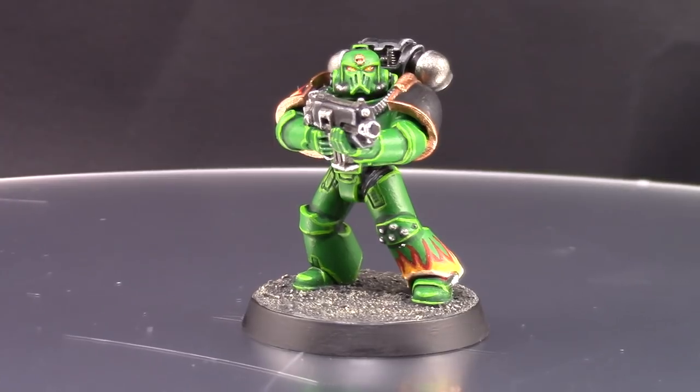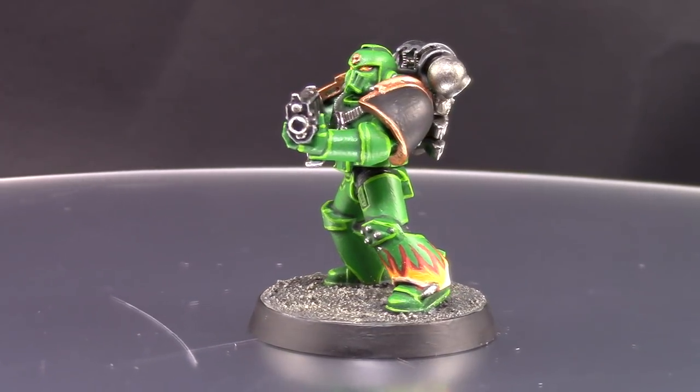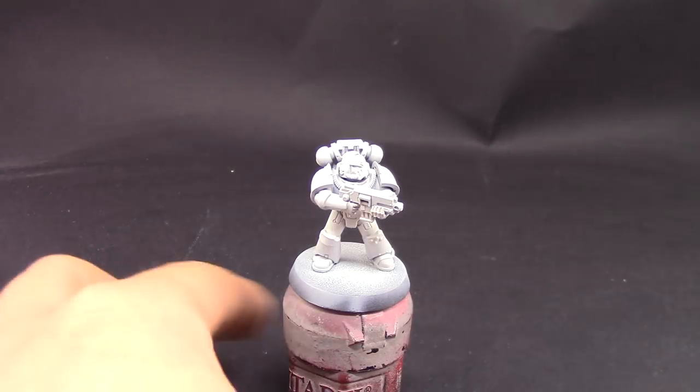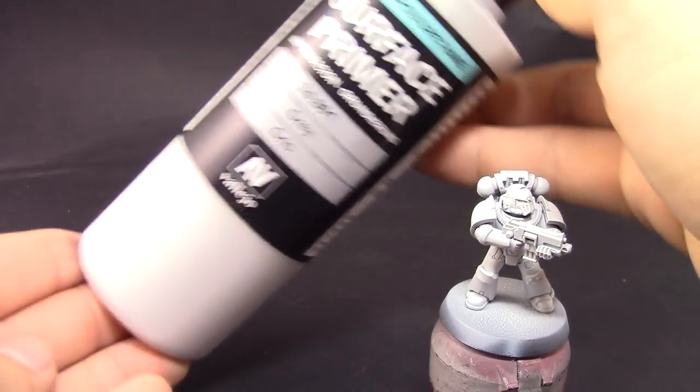I'm looking forward to painting the rest of the models, and if you like it don't forget to like, comment, and subscribe. I'm going to start by priming the model in gray, using a Vallejo surface primer gray through an airbrush.